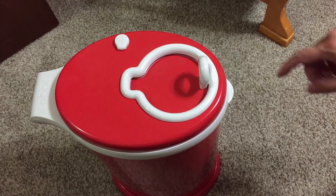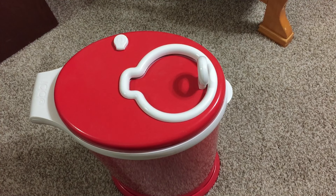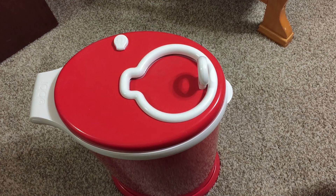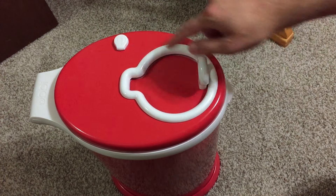Hey everyone, part two of the review here for the Ubi Diaper Pail. I was requested to actually show it in use and being changed out, so I'm going to go ahead and do that now.